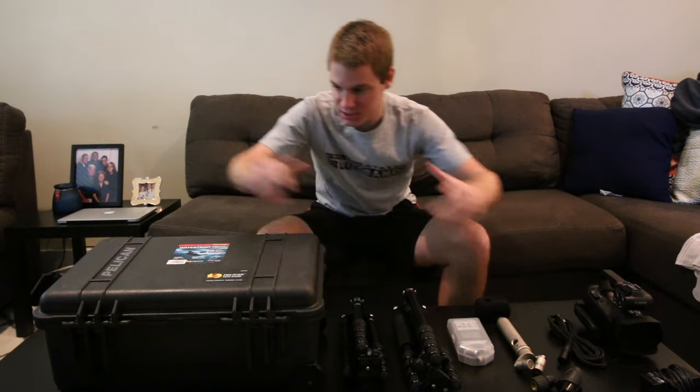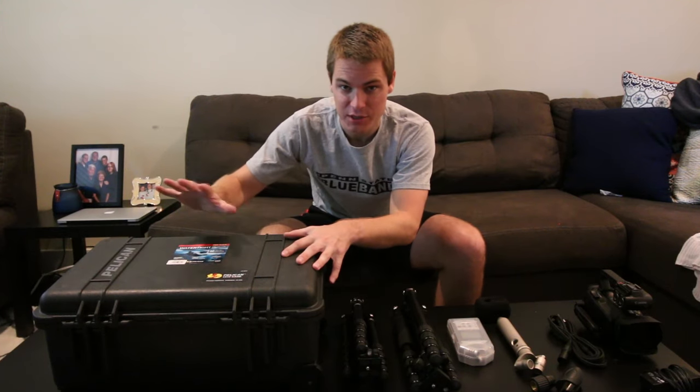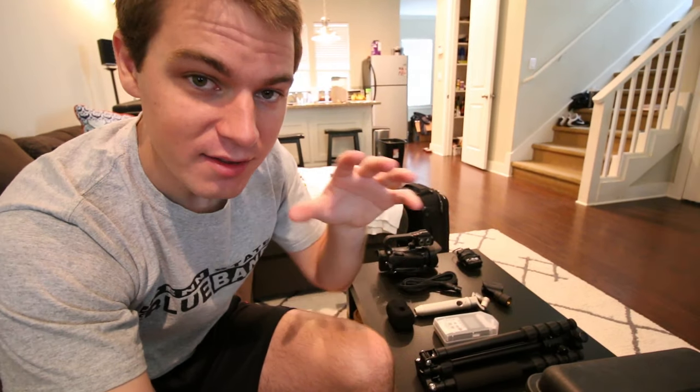Today's challenge is trying to get all of this to go inside of this. This doesn't seem like a huge task because this doesn't seem like a lot of stuff and this seems like a big thing, but this is all really expensive, really sensitive stuff. So it has to be padded and packed in a way where I could throw this under a plane if I had to and everything is going to be okay.